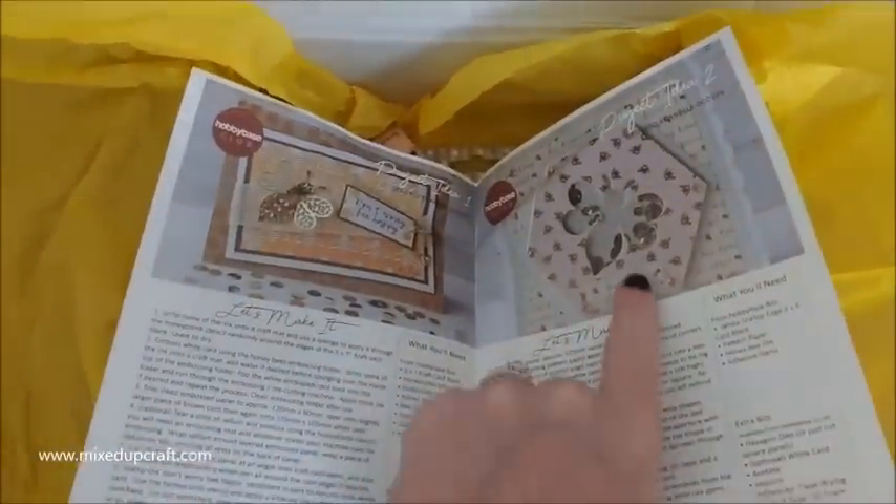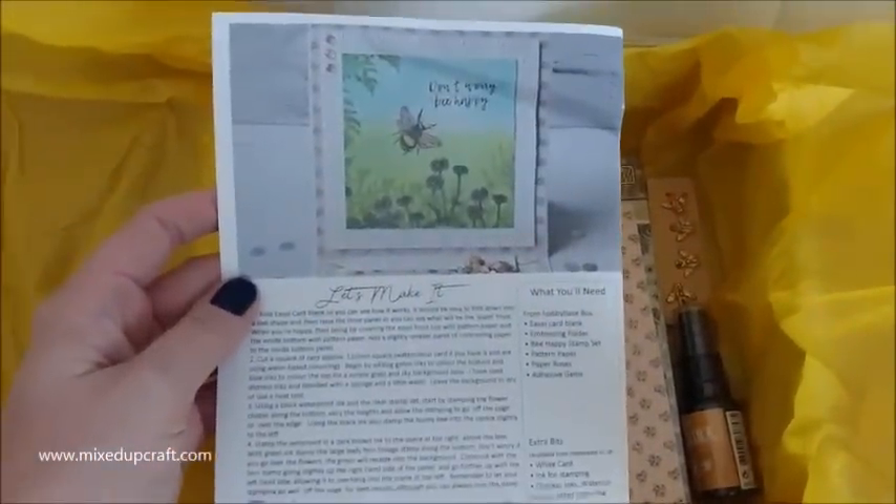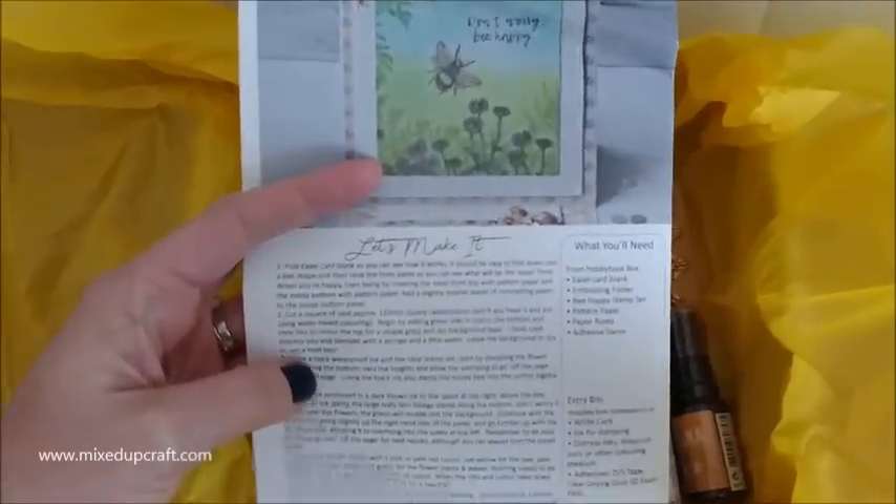So we've got this one, this one, and then on the back we've got that one there as well - exactly how to make it step by step and everything that you will need. So that's that one.